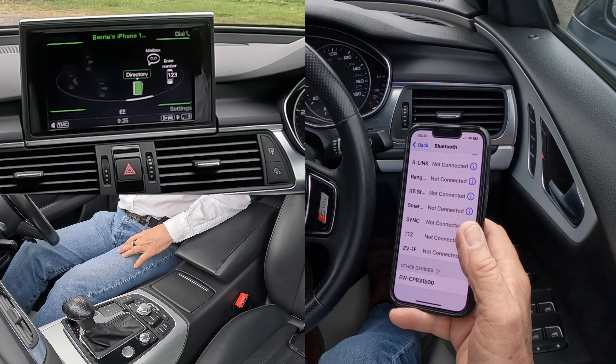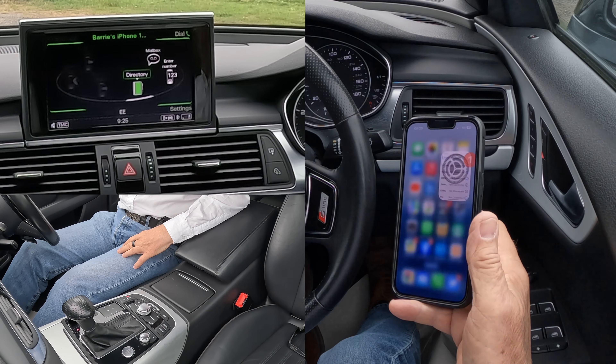I'll show you how to pair a mobile to the Bluetooth audio system in this 2013 Audi A7. First of all, we go into your settings — we need Bluetooth. Onto Bluetooth, and then we're watching at the bottom.